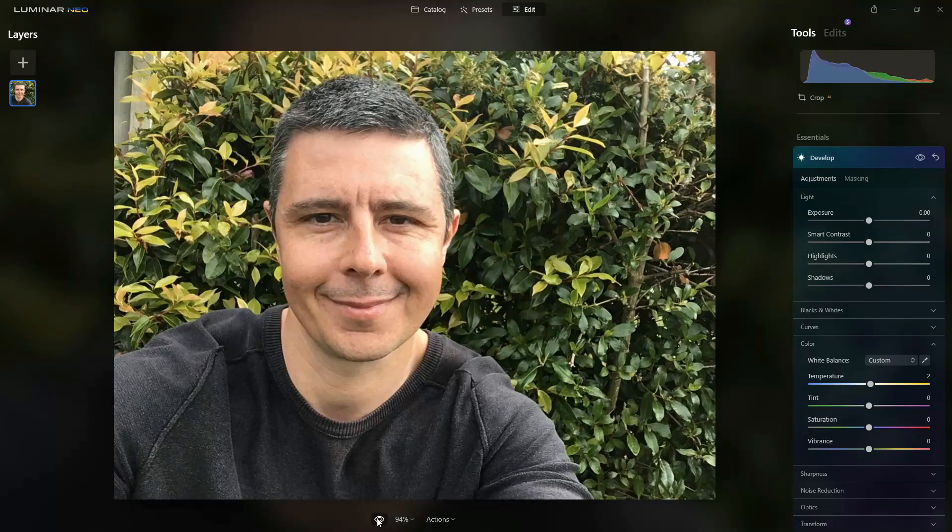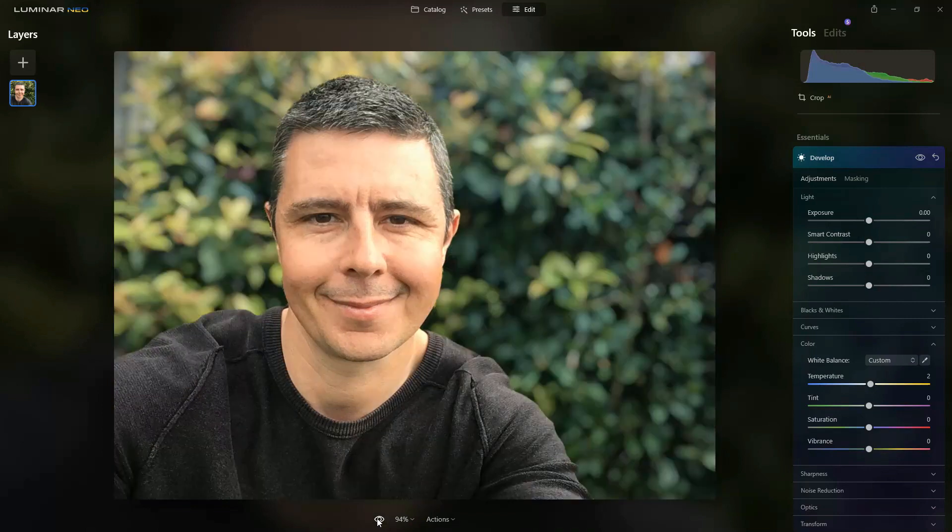Hello, my name is Richard from Silent Peak and in this Luminar Neo tutorial I'm going to show you how you can edit your selfies and portraits with Luminar Neo — taking a smartphone selfie such as this and turning it into this.